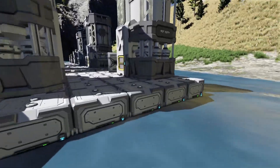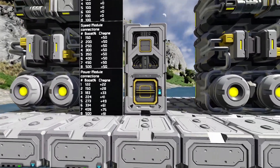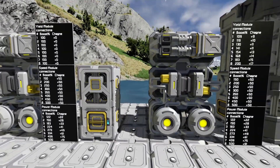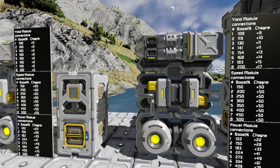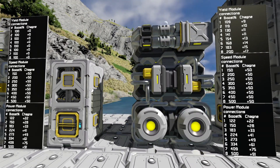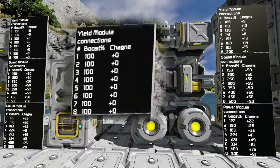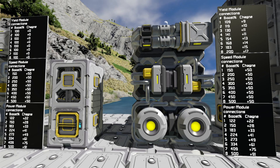And try to get enough power production to not need the power modules. But sometimes that's not an option. If we look at these numbers here, you can see that the yield module does nothing on the assembler — no upgrade on it whatsoever.